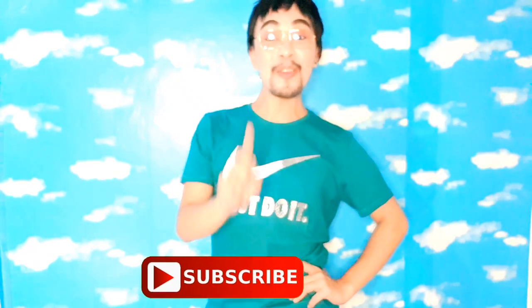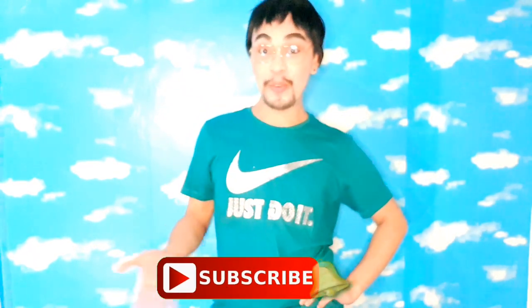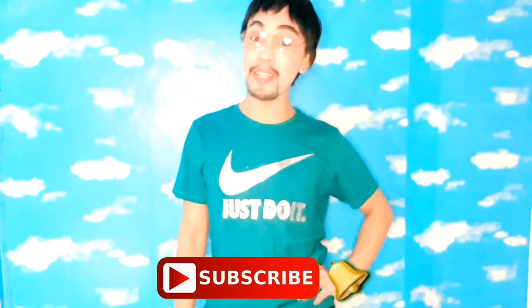Hello, good evening! Welcome to my YouTube channel. If you're new to this channel, please subscribe and click the notification bell so you'll be updated on my upcoming vlogs.